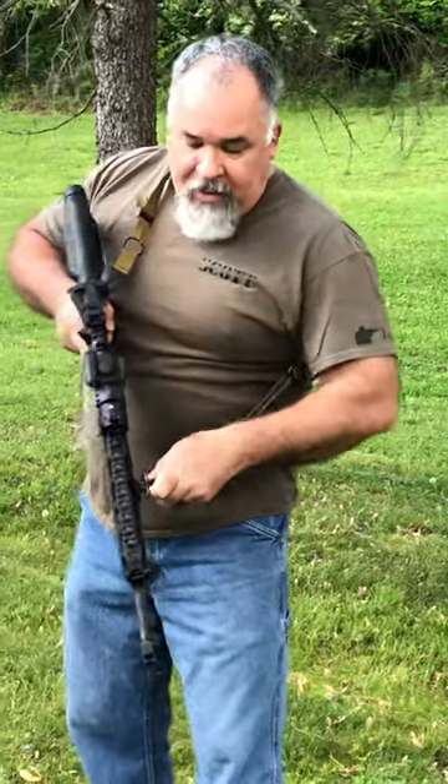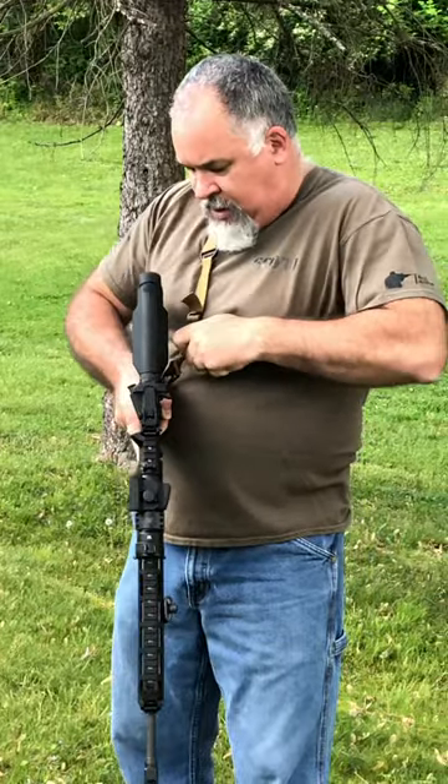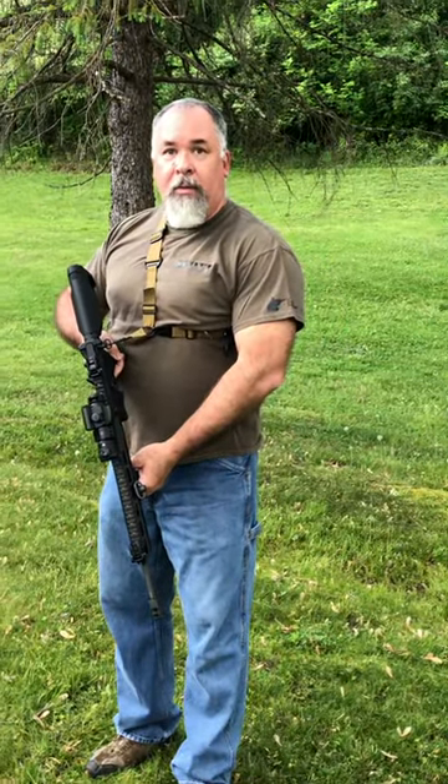Now, when you want to go back to single point, you unclip — I'm twisted here — and you're back to single point that quick. And I believe that's it. Y'all have a nice day. Bye.